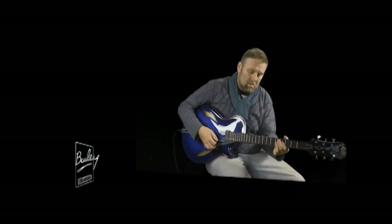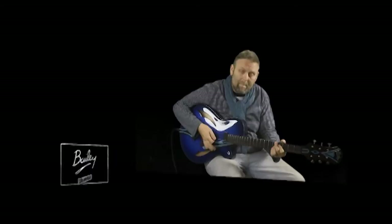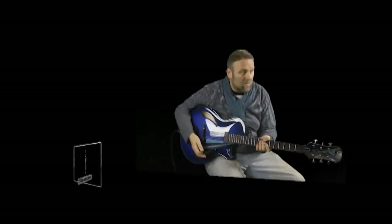The neck pickup has a really warm, plummy sound — a bit of a whammy, traditional jazz tone. Whereas the piezo bridge on its own gives me the kind of sound I'm looking for when playing gypsy jazz rhythm in my band. It's quite a snappy sound, and if you combine the two with the stereo effect it's very pleasing.